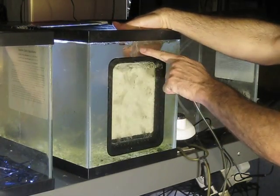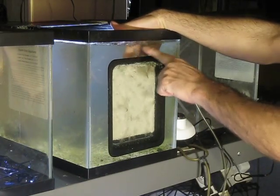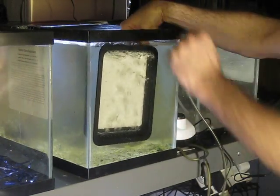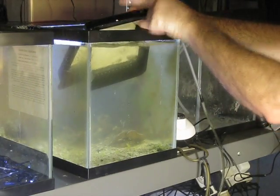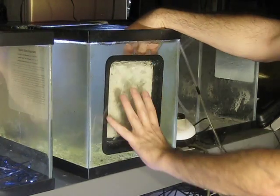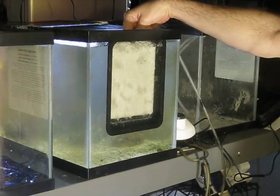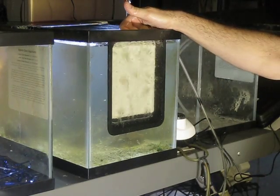If you have a rim at the top and don't want bubbles coming up — maybe you have salt water and can't let it splash — just attach a little tubing or fitting to the hole and route the bubbles off. That way you can keep this down and route the bubbles away. Or you can raise it up so the bubbles are removed, since we don't have an inside rim blocking it here.